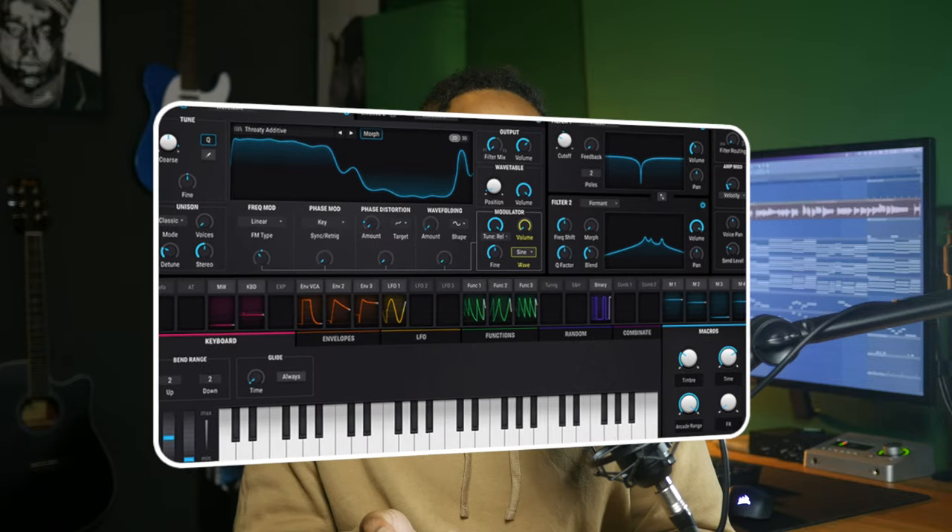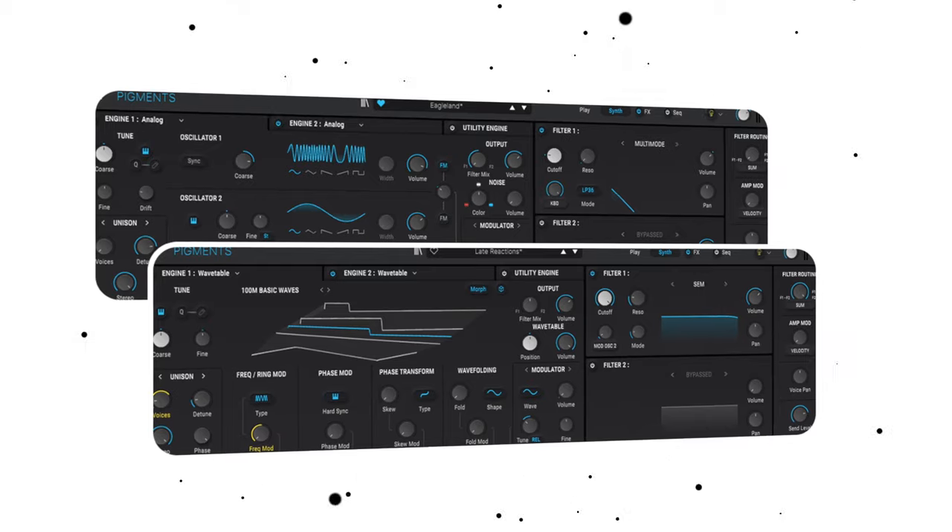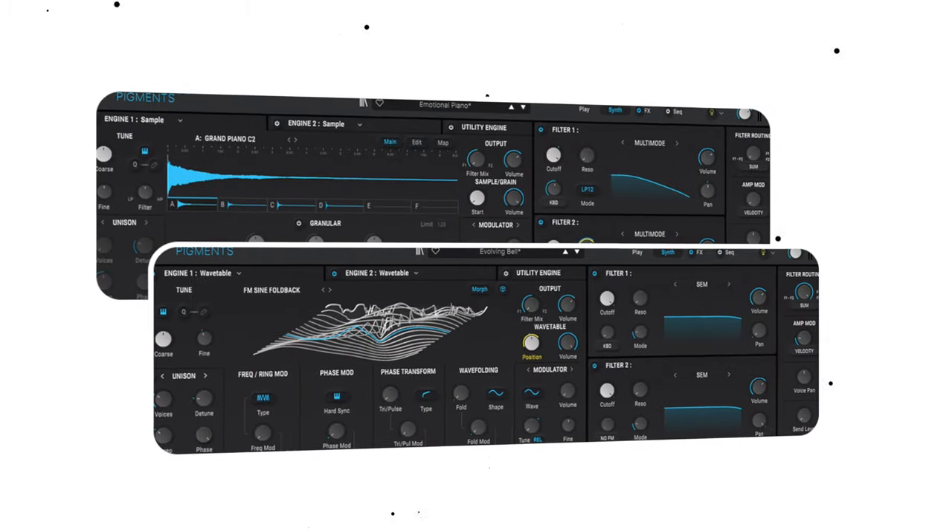I'm not gonna lie — I probably will never care about sound designing, and even Pigments, try as it might, will not get me into sound designing. But even I have to admit the options are definitely there. For my first time using Pigments I just decided to look for a couple of presets that I thought I could use, and these are the ones I used. They're doing the job just amazingly well — let's break them down.